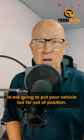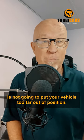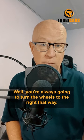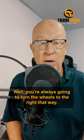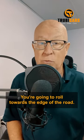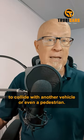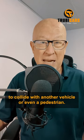Turning the wheels left is not going to put your vehicle too far out of position. Now, what happens if you don't have a curb at all? Well, you're always going to turn the wheels to the right. That way you're going to roll towards the edge of the road, the ditch, whatever's there, and not down the hill to collide with another vehicle or even a pedestrian.